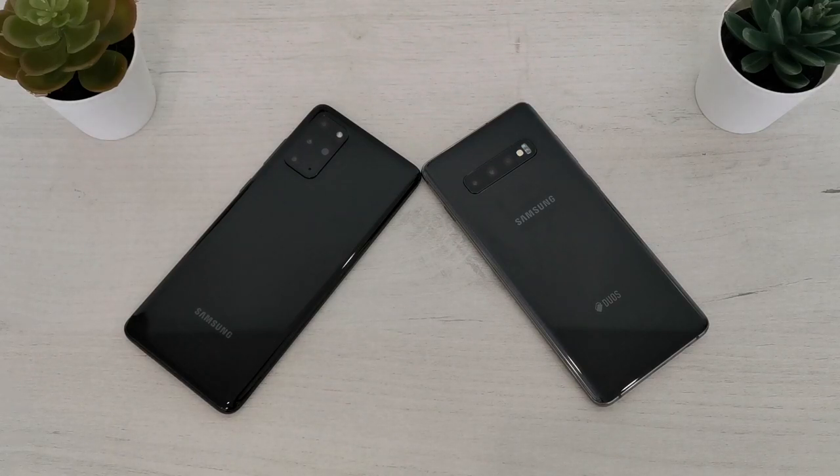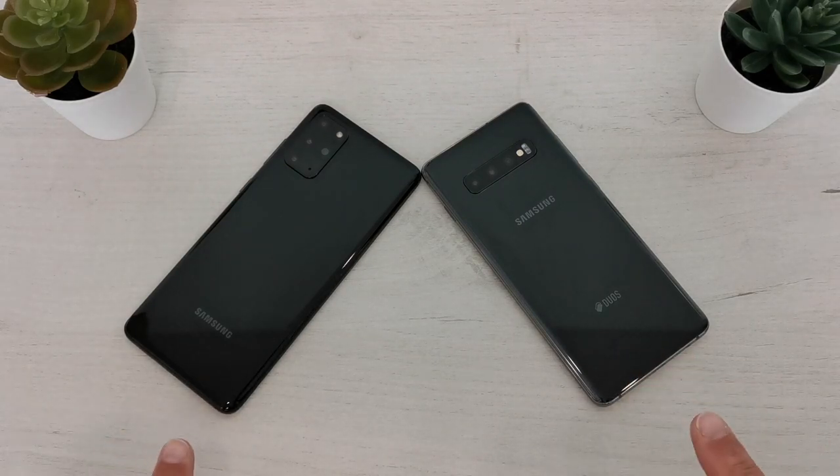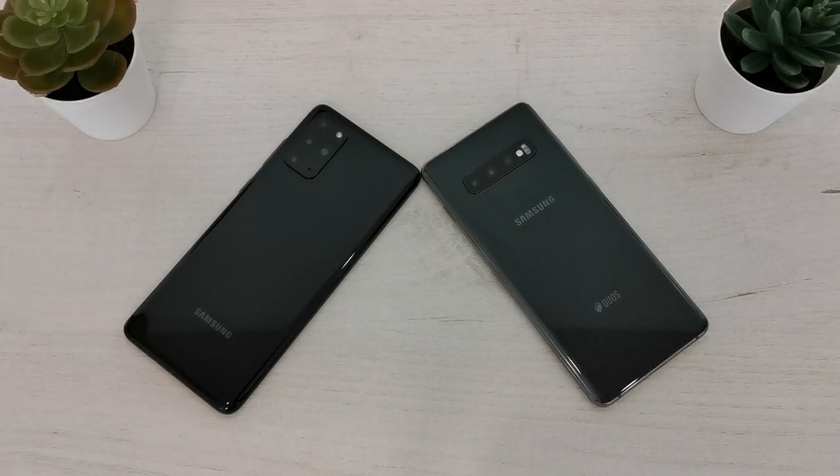Hi guys, Ross here again. In today's video we'll do a quick comparison and speed test between Samsung Galaxy S20 Plus and Samsung Galaxy S10 Plus. Both of these phones are using Exynos processors — the S20 Plus uses the Exynos 990 and the S10 Plus uses the older Exynos 9820. Both phones are using 8GB of RAM.